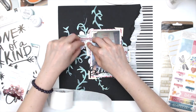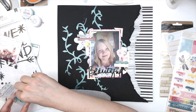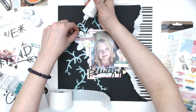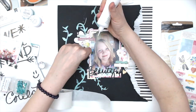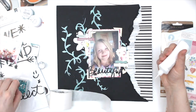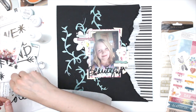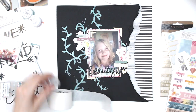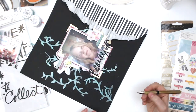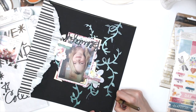I'm adding some sequins — these are Spiegelbaum Scrap sequins and I'm pulling from a couple of collections and sticking them around. I also added the title 'beautiful' down at the bottom of my photo; I didn't need a big title and I felt like it blended really well. And that's pretty much the end of my layout. Thank you so much for watching — I hope you enjoyed this video and I'll see you again next time. Bye!